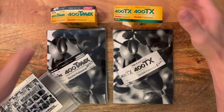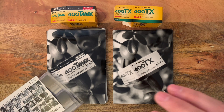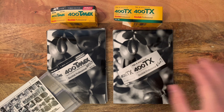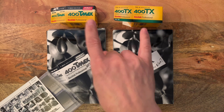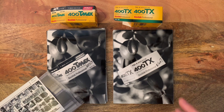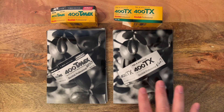We are working on a blog that will go in full depth into the differences between these two, with very close-up crops — 100 to 200 percent crops — to show the grain. These are the first two rolls we shot, but we're going to be shooting two more rolls as well to cover a wide variety of subjects, light, and different scenes.